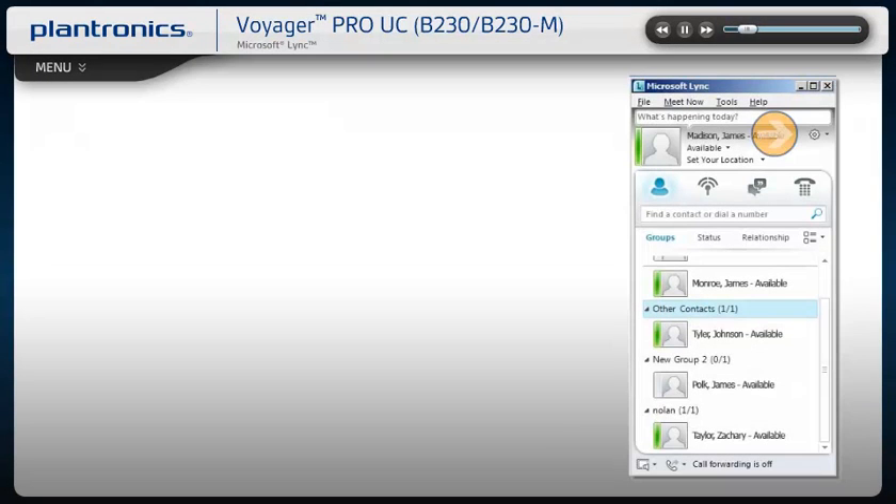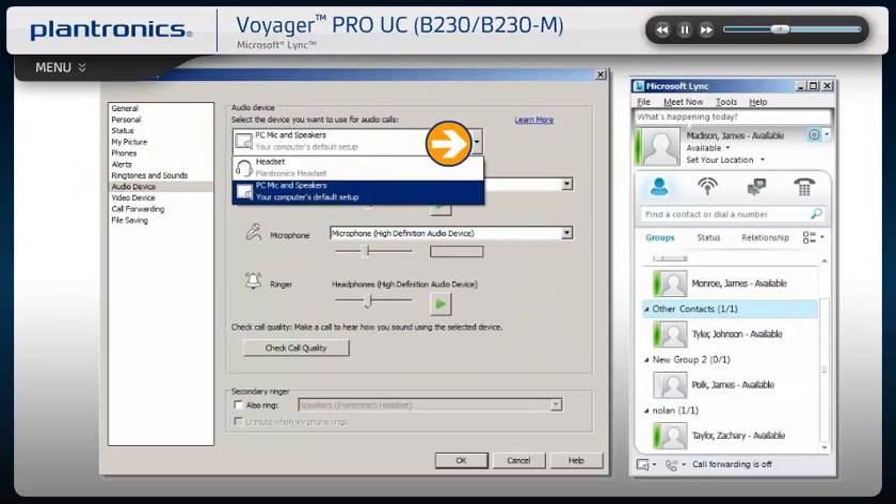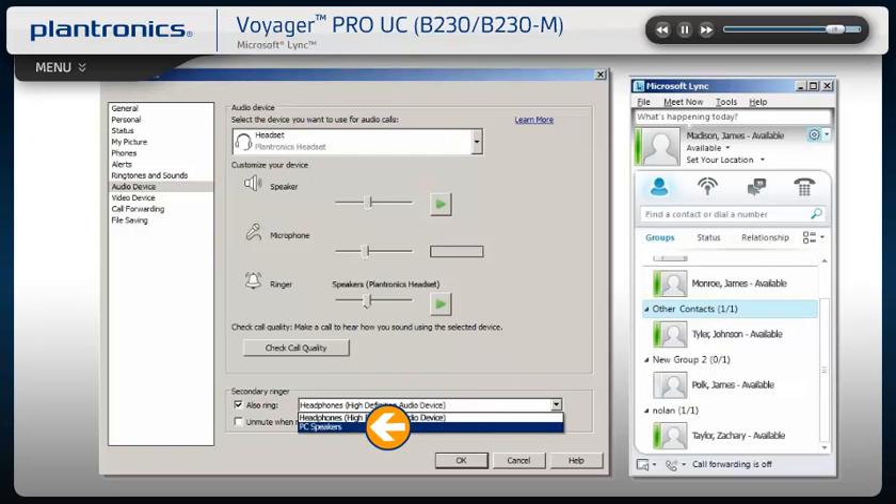In the main link window, click on the drop-down in the right corner and select Audio Device. Make sure the headset is the device selected for audio calls. In this menu, you can also test and adjust volumes. Check the box next to Secondary Ringer and choose your PC speakers from the drop-down menu if you want them to ring for incoming calls. Click OK when finished.